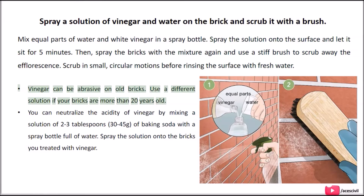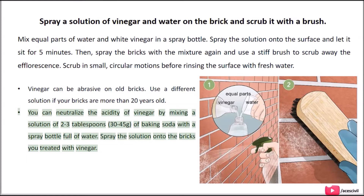Vinegar can be abrasive on old bricks, so use a different solution if your bricks are more than 20 years old. You can neutralize the acidity of vinegar by mixing a solution of 2 to 3 tablespoons of baking soda with a spray bottle full of water, then spray the solution onto the bricks you treated with vinegar.